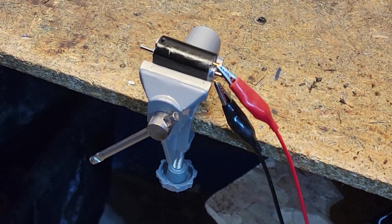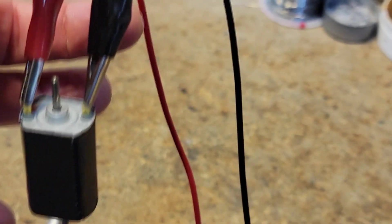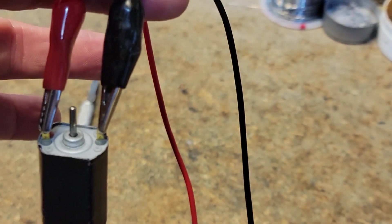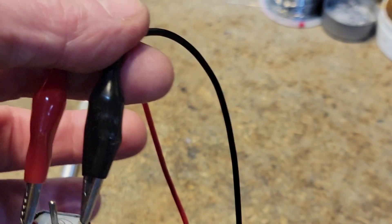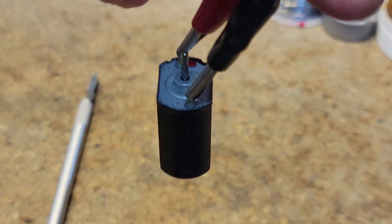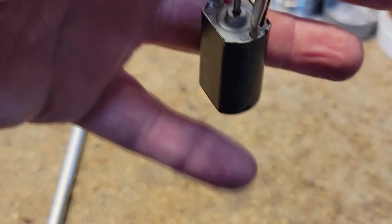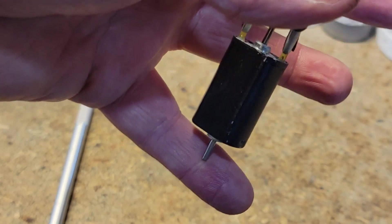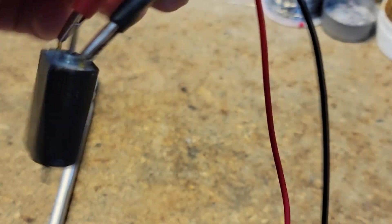This motor has run both directions for longer than you really need. It's broken in. One last look — I'm hanging it upside down just by the leads, and you can't hear anything. At 11 volts we're only pulling 0.04 amps, and if I put a little load on there it goes to 0.06 at the most. That is how quiet it is. Good to go.